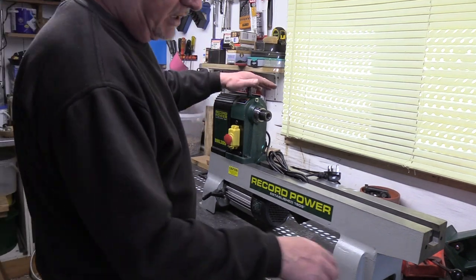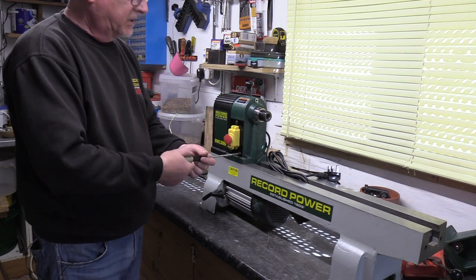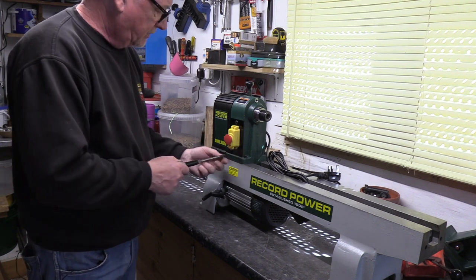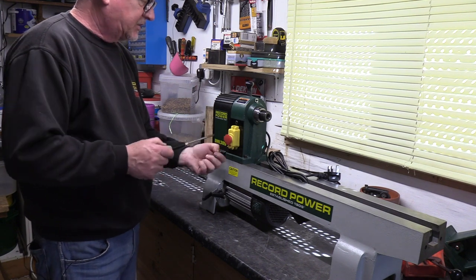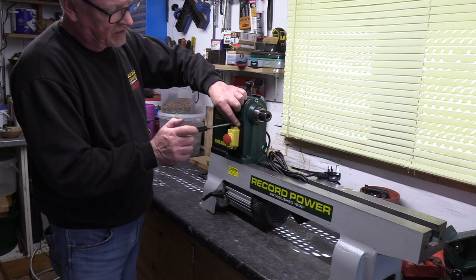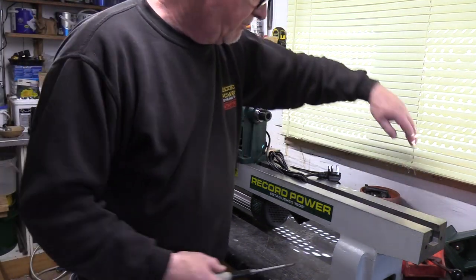So first off I'll leave it in the index position. I'll just take the three screws out that hold the switch body on. This is a little bit of a fiddle getting inside because you have to take the screw and release it so the collar can rotate.